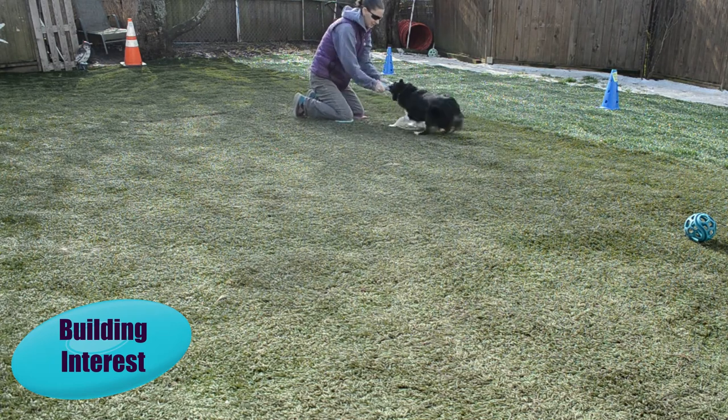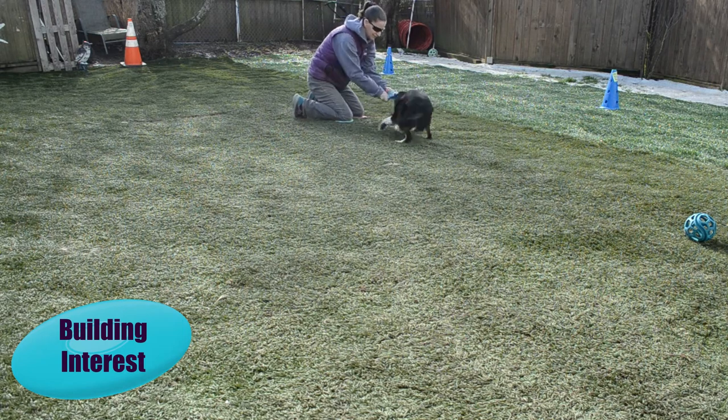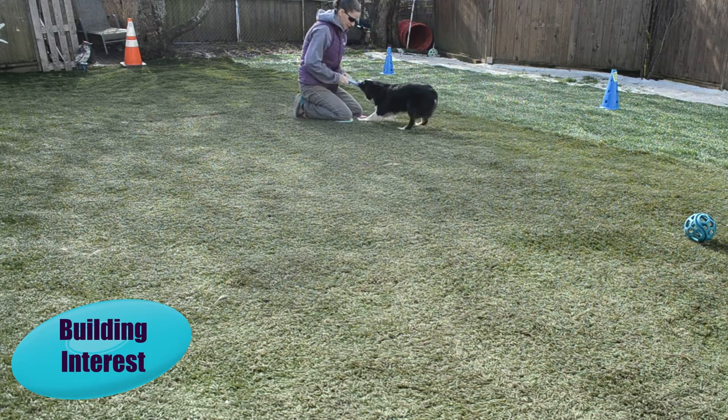Here I'm going to start using our tug work to introduce a little bit of a default drop. She's going to tug a little bit, I'm going to bring it in quiet, and she's going to automatically let go of it.